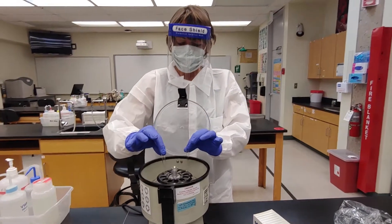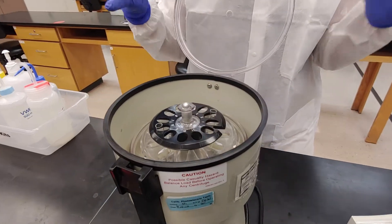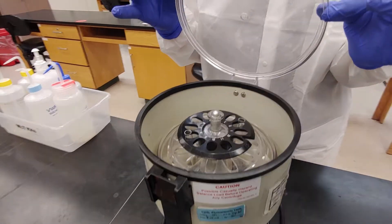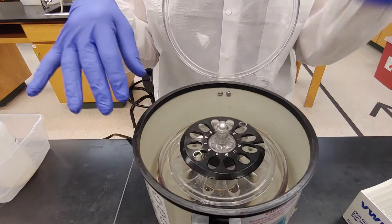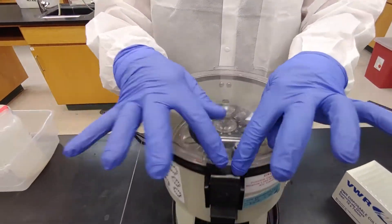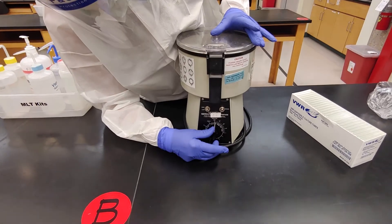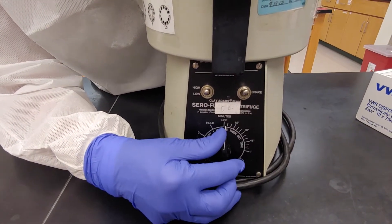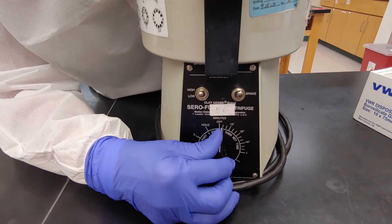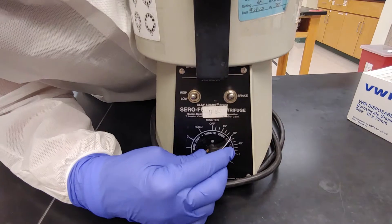Balancing two tubes seems basic — just put them across from each other and it is balanced to operate the centrifuge. You can't have just one; that would be off balance. Close the centrifuge till it clicks, then turn it on. We spin all reaction tubes for fifteen seconds — turn it past fifteen and then back to fifteen.